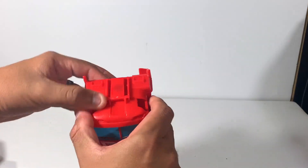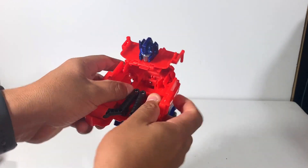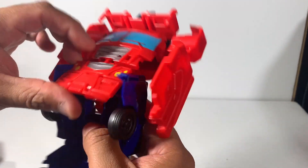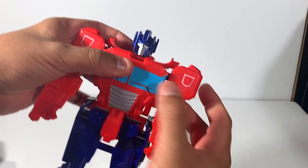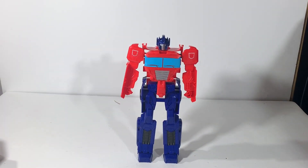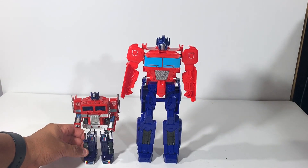All right, let's transform him back. Let's see if I can do this without breaking anything. There you go, it locks into place. And there he is standing up. Let's do a size comparison with the G1 Optimus.